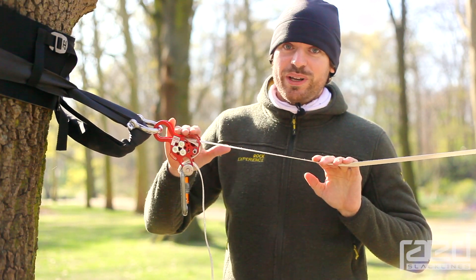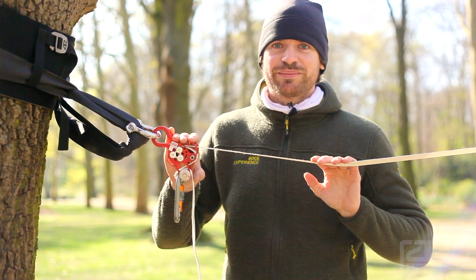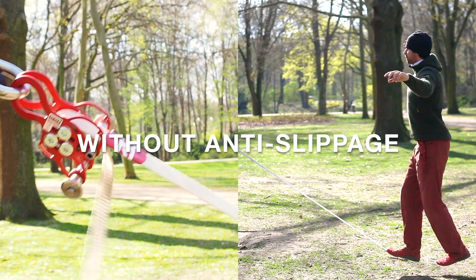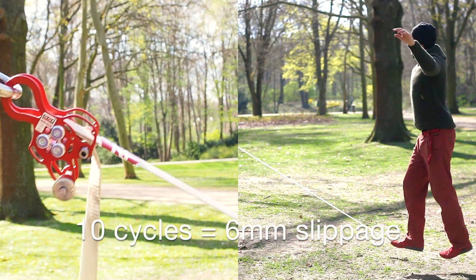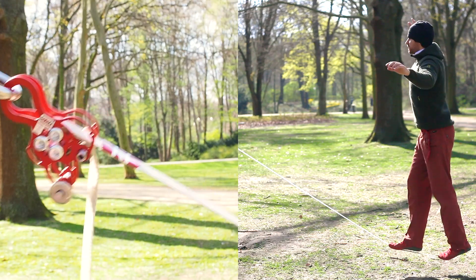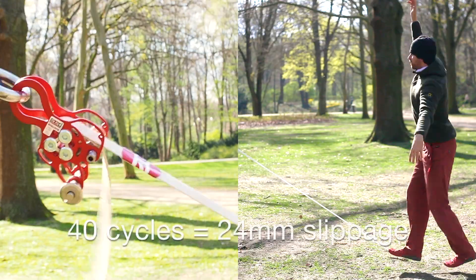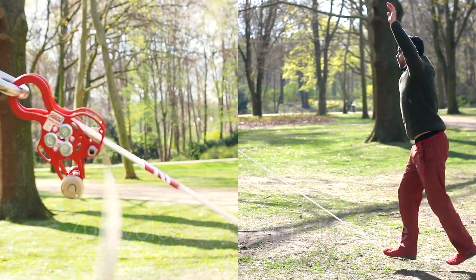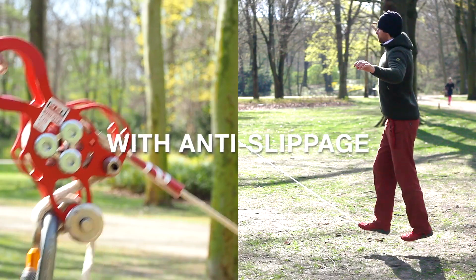What you have now is a really safe anti-slippage for your slackline highlights.